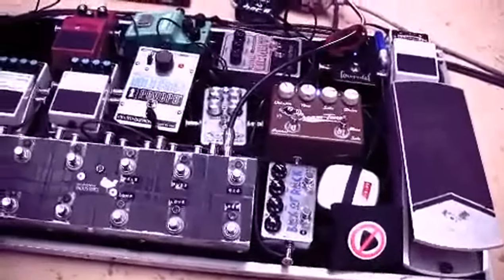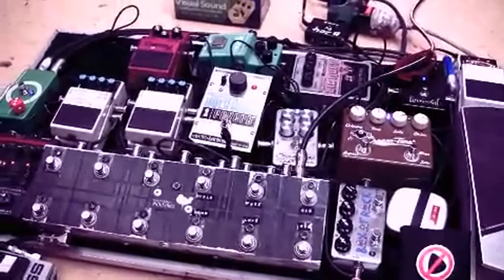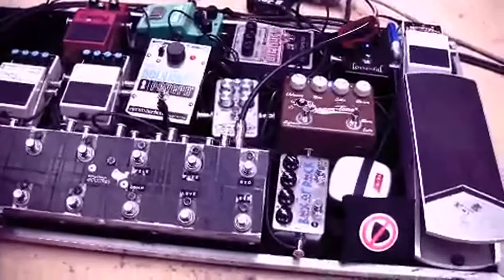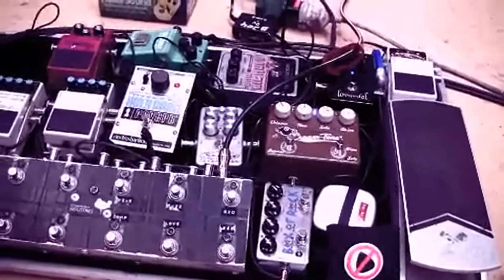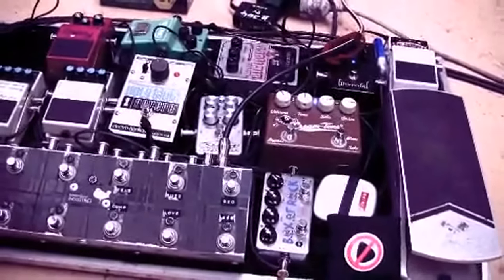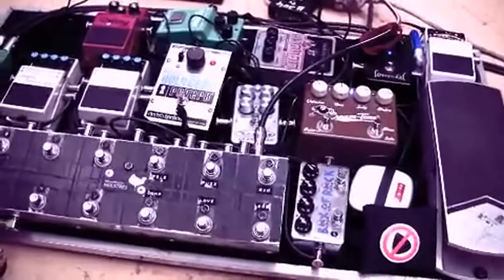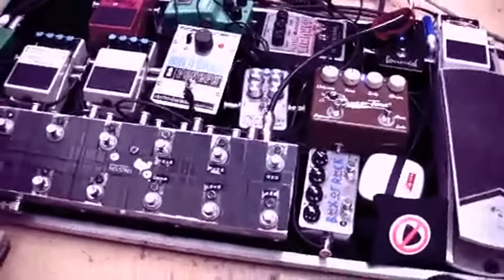You will definitely notice tone degradation if you don't run through a true bypass strip, because your signal is going through all your pedals all the time. Even when they're off, if it's not a true bypass pedal, your signal is still going through it and gets slightly degraded — you lose some of the tops. It's not as pure. That's why all my pedals are plugged into that.